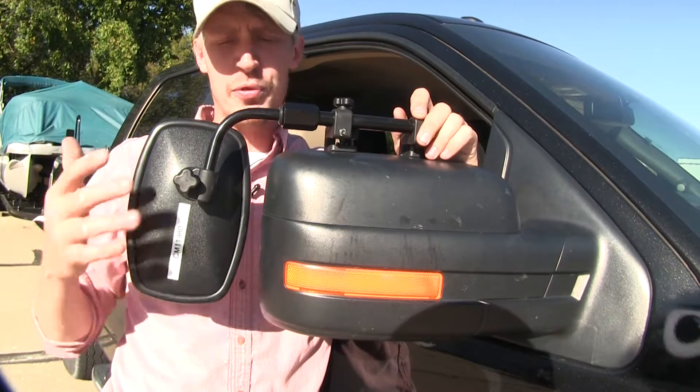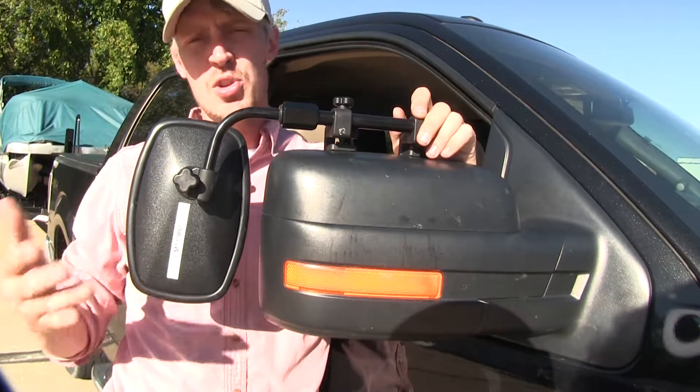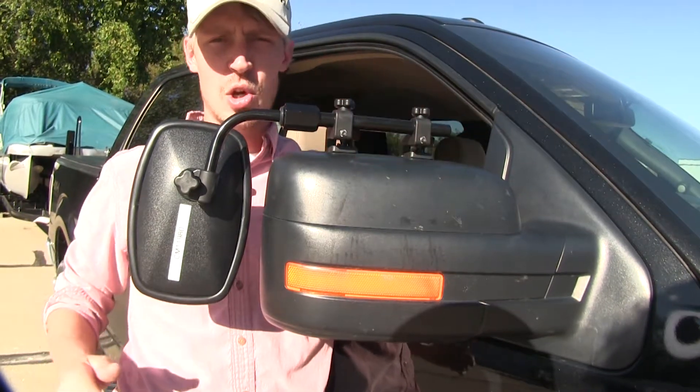The mirror comes in a quantity of one, so if you'd like to pick up one for the driver's side, just use the same part number. Now let's go ahead and show you how easy it is to get installed.